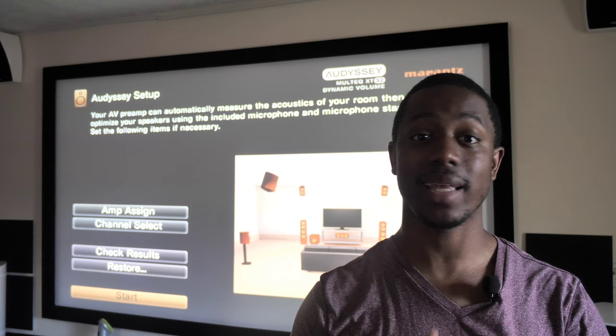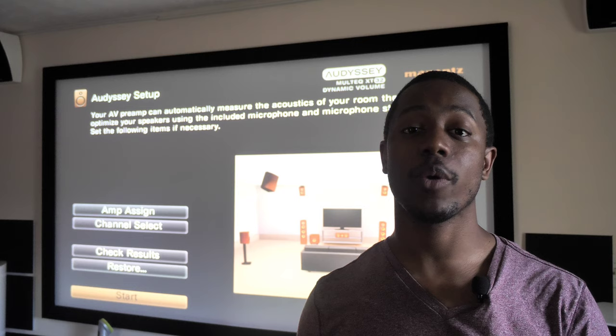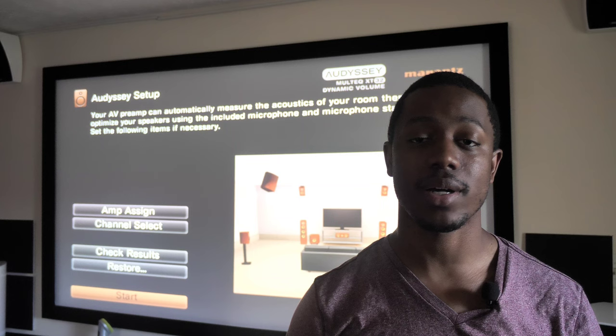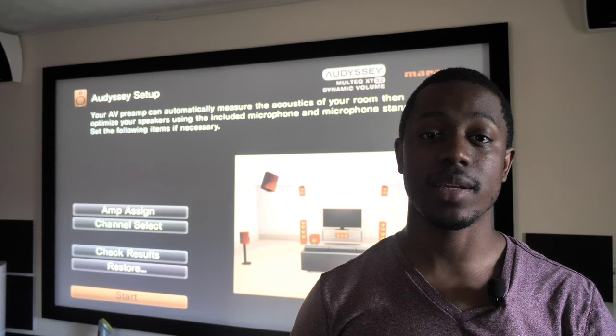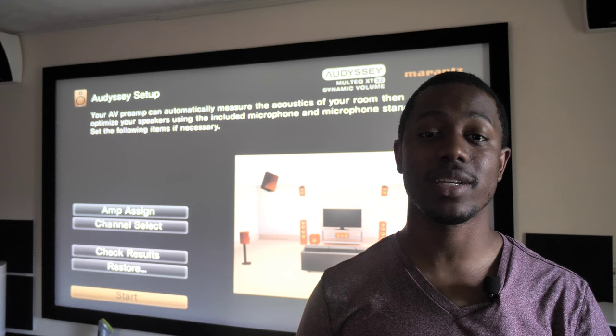A lot of people run their microphone, set it in their spot, do the calibration, and leave it there. They never think to go in and see what it did. Today I want to go in and take a look at what mine does and what I've done to correct it. Most likely you'll be able to apply the same concept to your system and receiver or AV processor. We're going to go through the settings, what they do, why they're possibly incorrect, and how to correct them.